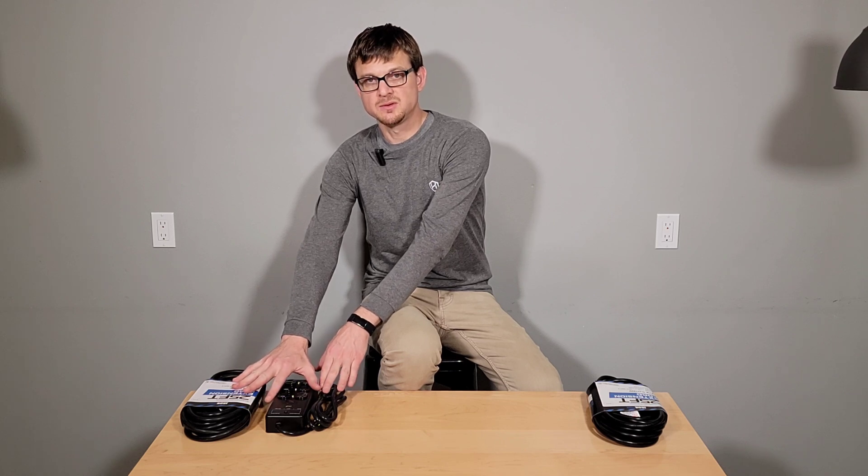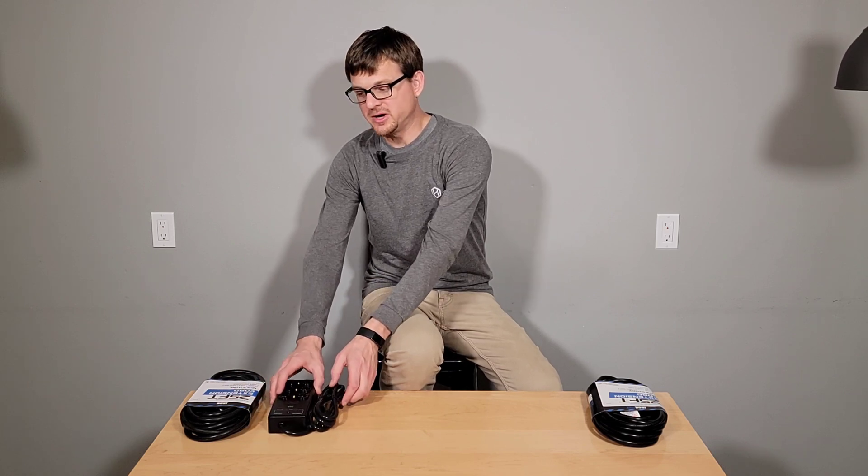For 220 espresso machines, you can still use the same 15 amp outlet power block and extension cord for your smaller devices like your grinder, your hub, and all of those items, but then use a dedicated 220 extension cord that would go directly to your espresso machine. Let us know if you have any questions. Thank you.